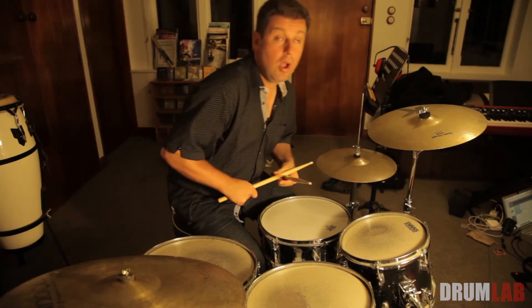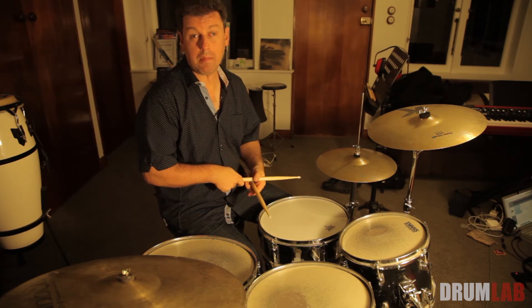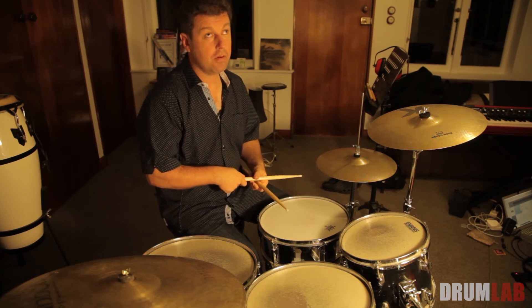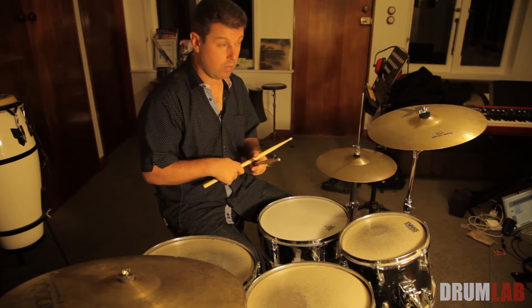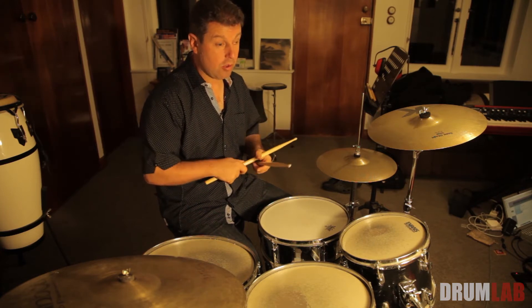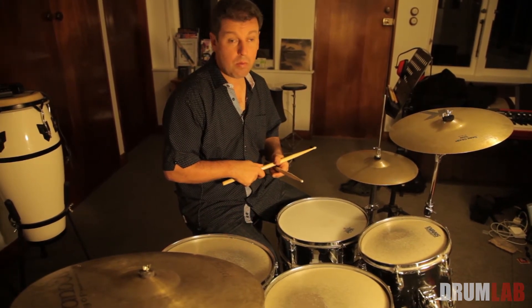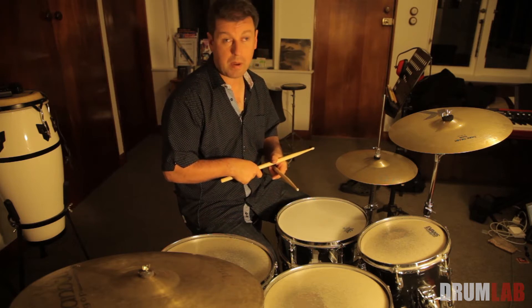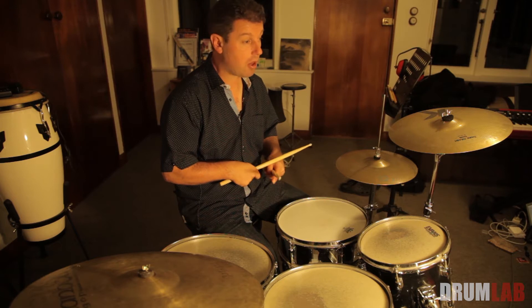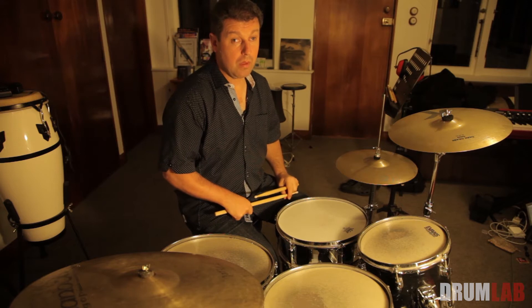I want to talk about a really easy, logical, and musical way of developing or coming up with fills when you're first starting out. The most important part of any fill is the last beat — that's where the crash goes and the bass drum.